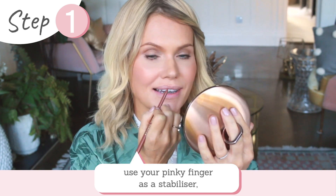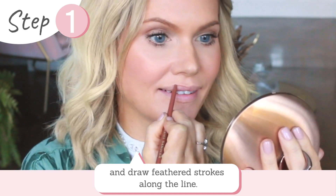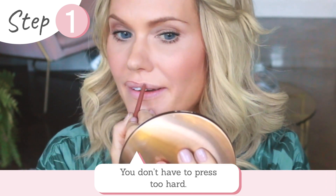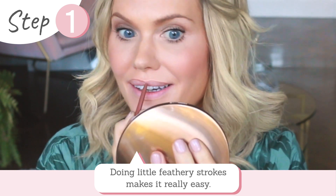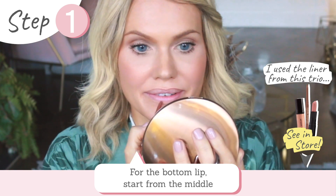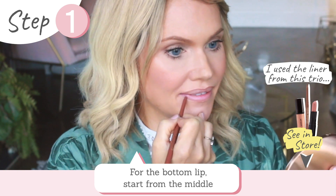Grab your liner and you're first going to line your lips. If you've never lined your lips before, use your pinky finger as a stabiliser and just gently feather along the line — you don't have to press too hard. Little feathery strokes makes it really easy. Now the bottom lip, starting from the middle to the corners.